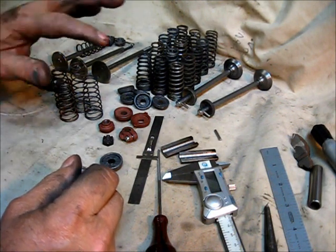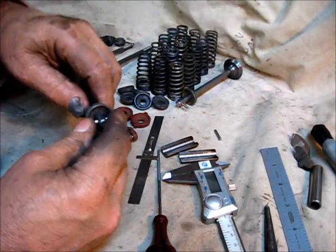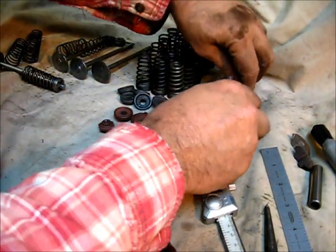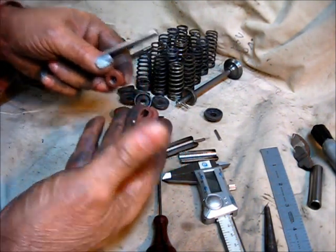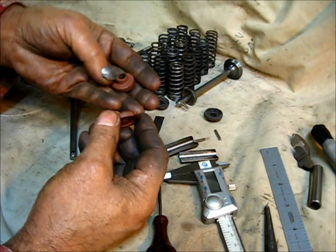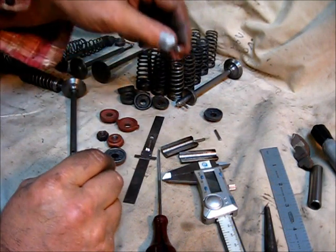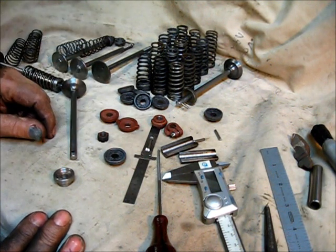The very early model Type M one-and-a-half horsepower engines had two valves of the same type — the intake and exhaust were the same on the early ones, with this type of end. There are three different shapes of this keeper; I just didn't dig them all out, but there are three different types.